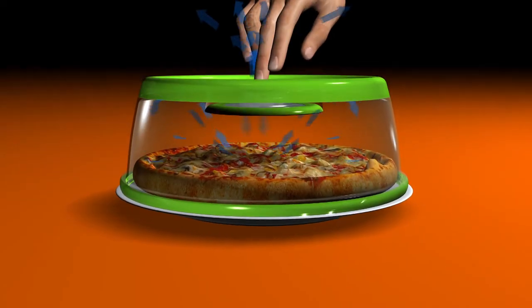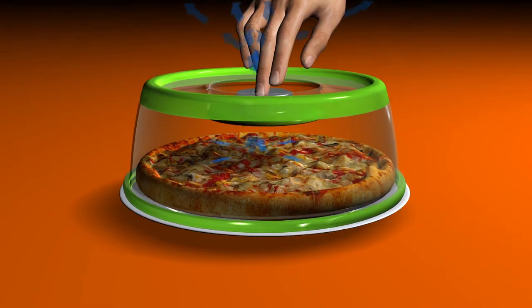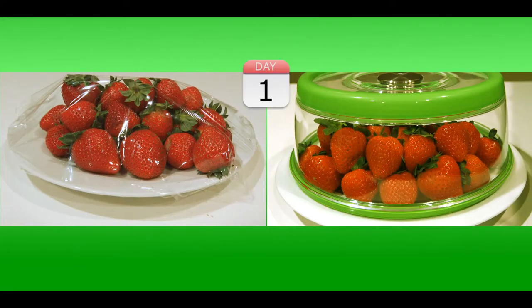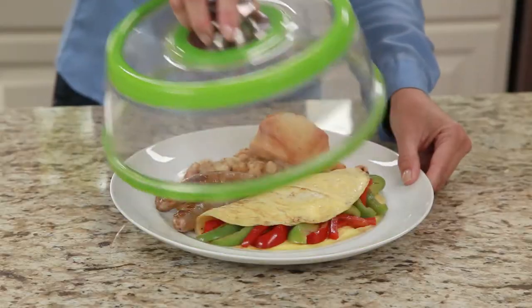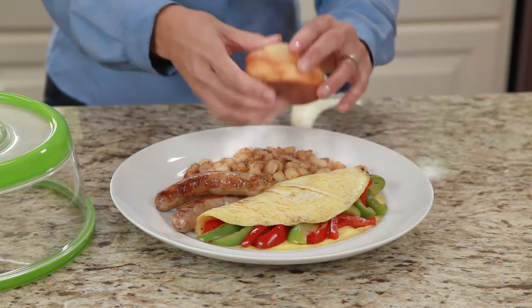The secret? Push Lock vacuum technology that pushes out oxidizing air. Keep food fresh up to three times longer, even in the refrigerator. Keep foods warm and fresh for up to an hour.